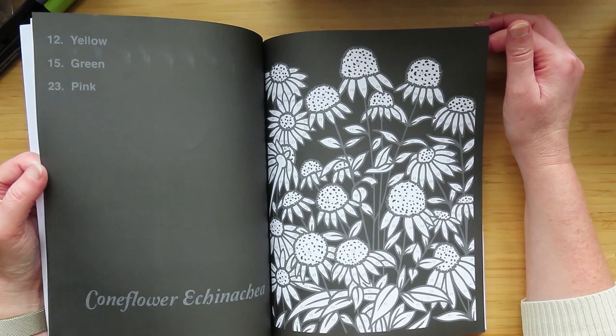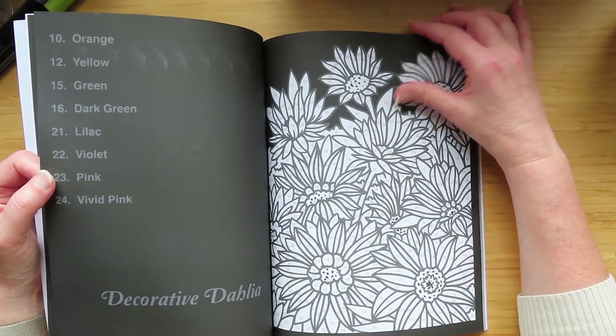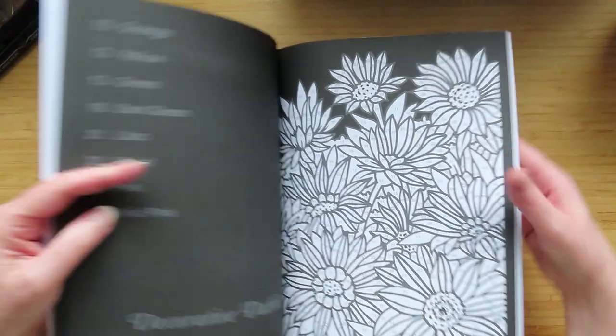Cone flower, echinacea, decorative dahlia. There's this weird printing juddery print across the top from this point forward.